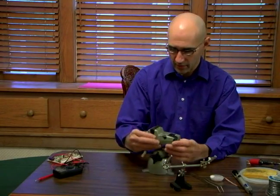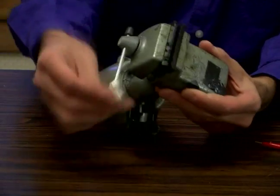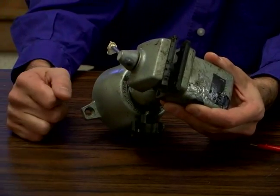For bigger things, a nice little vise like this is good. And if you're doing circuit testing, a little digital multimeter.